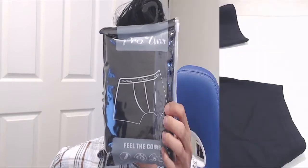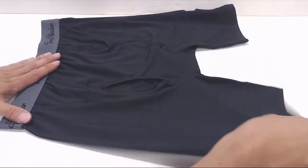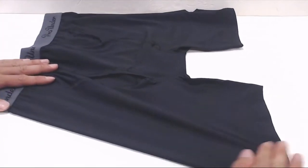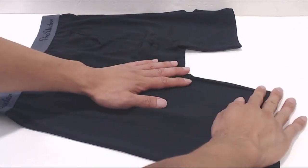Hey, how's it going guys? Phil here and this is a review for the Pro Under Men's Boxer Briefs. These are the boxer briefs in size small. The advertised waist size is 30 to 31 inches, but it can go a couple inches more or less. The out seam is 17 inches long and the inseam is 5 inches.